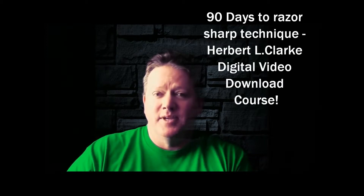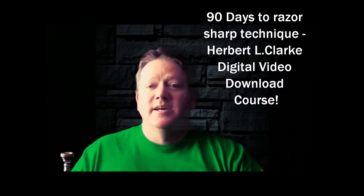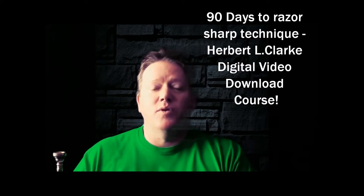You should know that I have a course designed to efficiently and dramatically increase your technique in a short amount of time. It's called my '90 Days to Razor Sharp Technique,' using the Herbert L. Clark book — I'll put a link down in the description. You've got to get it — it's a 90-day course.